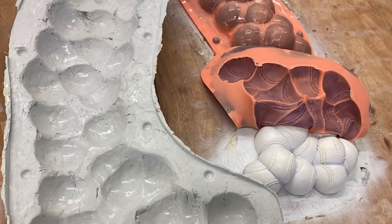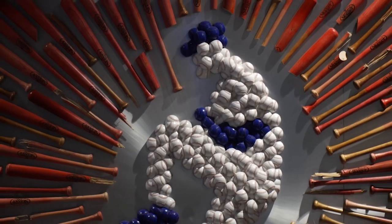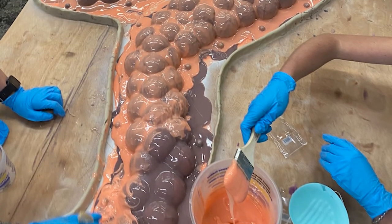We were given a couple of baseballs by the Rangers and we molded those with silicone rubber, which gives you an exact replication. Each one is cast by hand. We went through about seven molds. We had to actually paint every single lace onto the piece — you can't just slop that stuff on and have it look right, so we really took the time to do it.